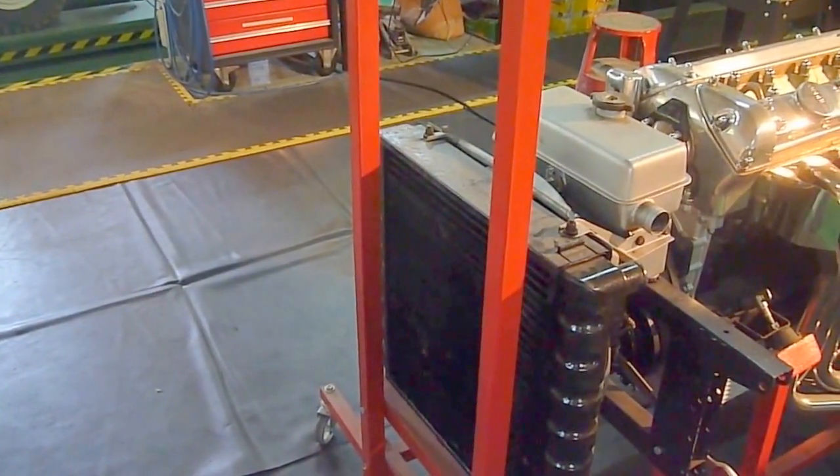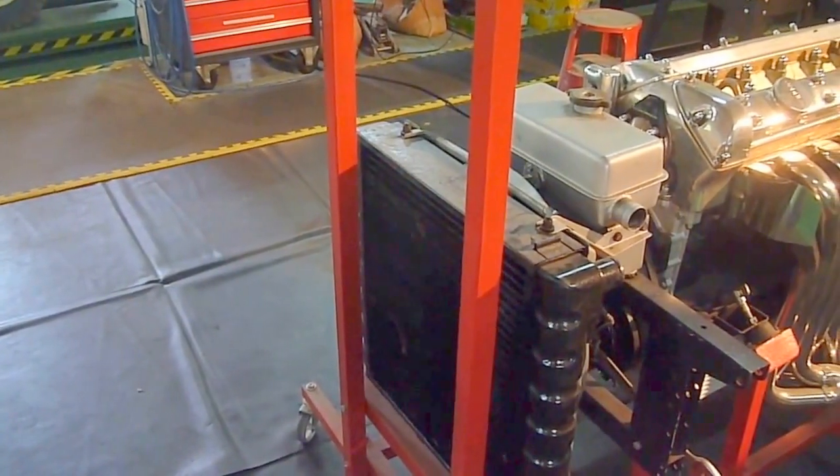Hello again to all the E-Type Jaguar enthusiasts or E-Type Club members.